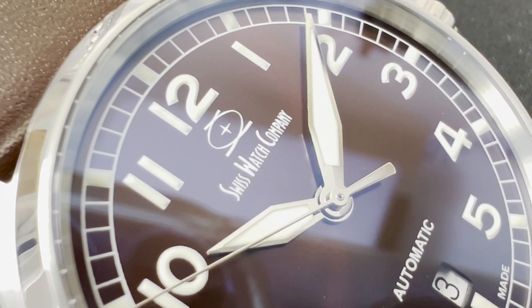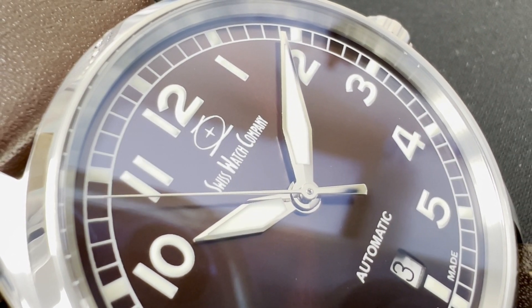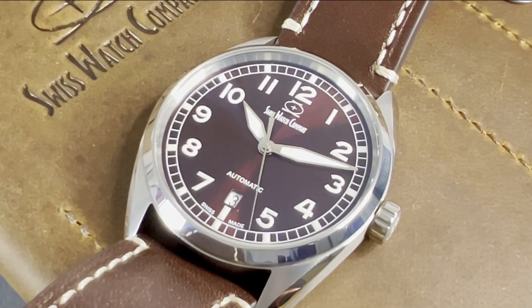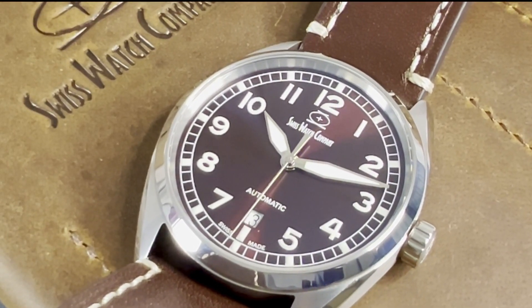This is the Hyper-G from SwissWatchCompany. I wanted to see the finishing for myself because I still can't believe this is titanium. I'm Francois, and it's time to watch.